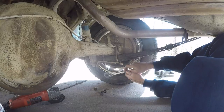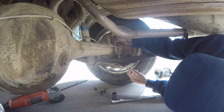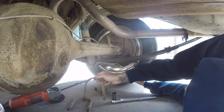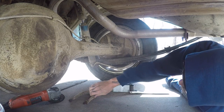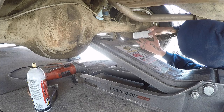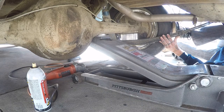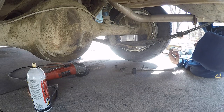Now with this plate removed, there we go — you can pull the shackles. Get ready to put in the block. You're going to need to jack the axle up just a bit to get this block in. We'll do one side at a time so we have room to get our block in. Lower it — there we go. Now we can slip the new shackles over.